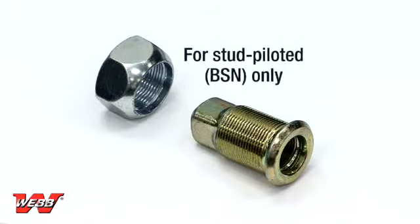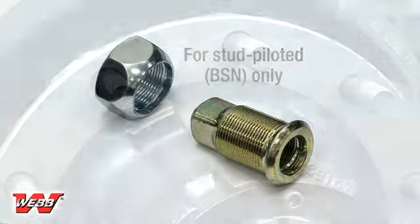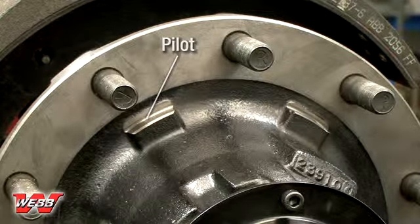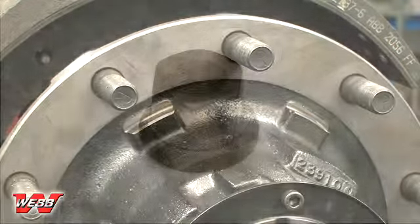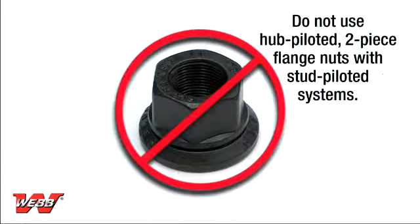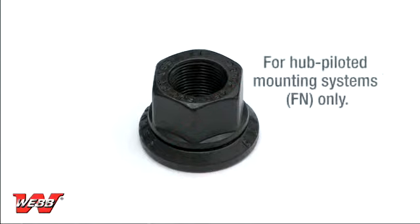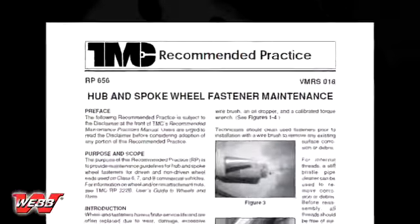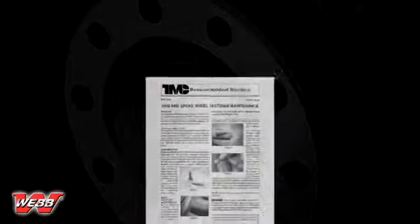Use only the correct matched components when mounting disc wheels. Stud piloted, also known as ball seat wheels, use an inner and outer cap nut. These nuts actually center the inner and outer wheels. Please note that the drum itself still centers on the hub's pilot. The drum bolt holes are simply clearance holes for the studs. Do not use hub piloted two-piece flange nuts with stud piloted mounting systems — these types of fasteners are used for hub-piloted mounting systems only. For additional fastener maintenance guidelines, please refer to TMC Recommended Practice 656, Hub and Spoke Wheel Fastener Maintenance.